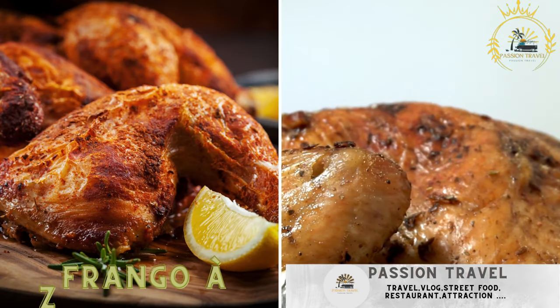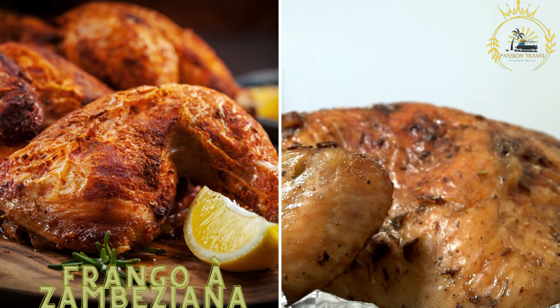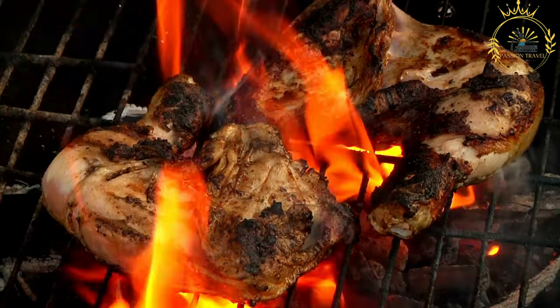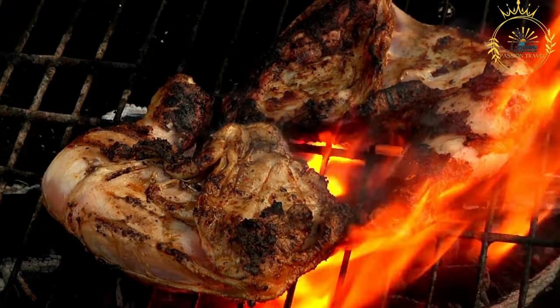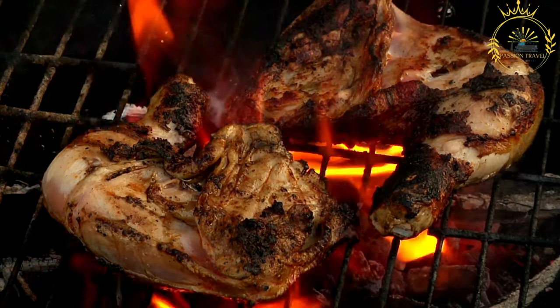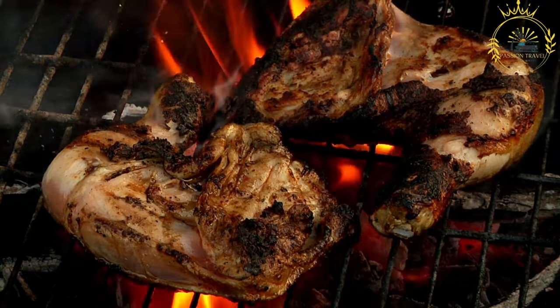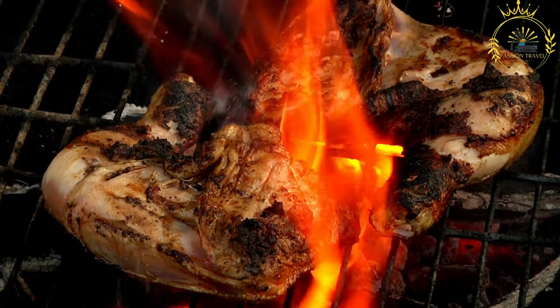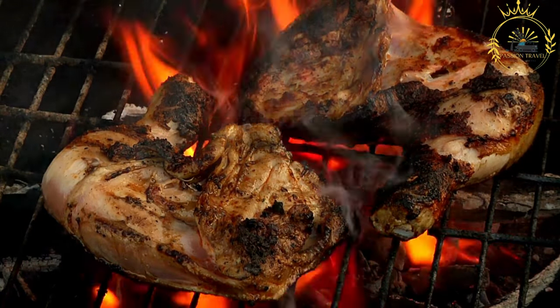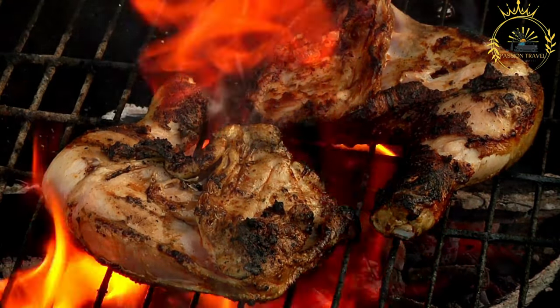Frango A Zambeziana — grilled chicken marinated in a flavorful mixture of garlic, lemon, and spices. This is a flavorful and traditional Mozambican dish featuring grilled or braised chicken cooked in a rich marinade, often served with a variety of accompaniments. The dish is named after the Zambezi River, which runs through Mozambique, and reflects the country's vibrant culinary heritage.